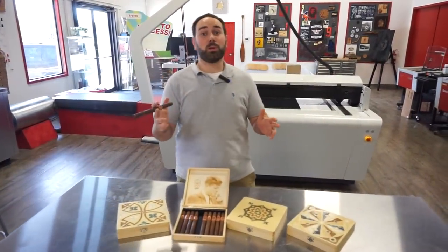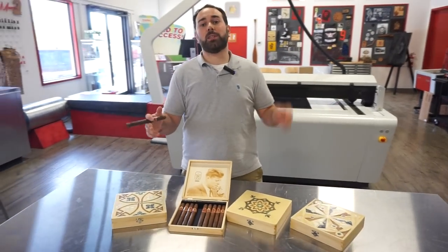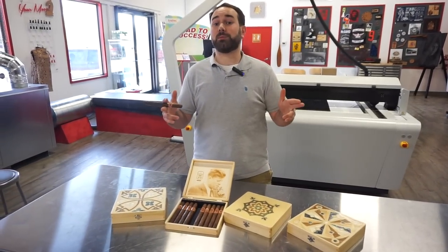So this is a great application for all you woodworkers and promotional companies. Thanks again for watching, guys. If you have any questions, leave them in the comments below. And don't forget to subscribe.